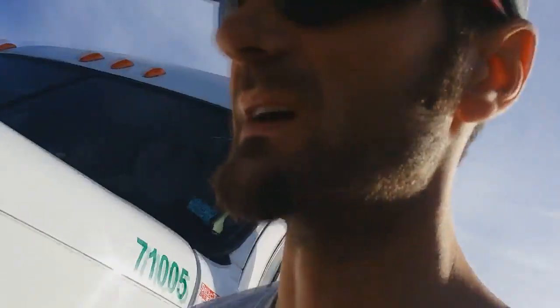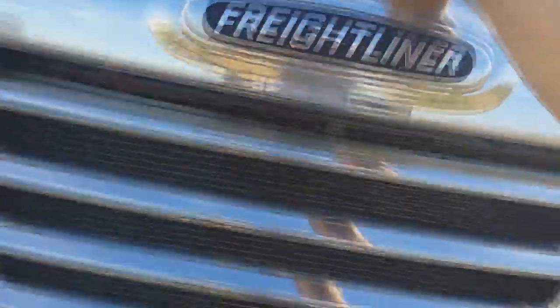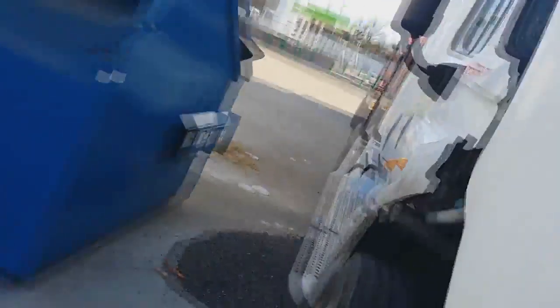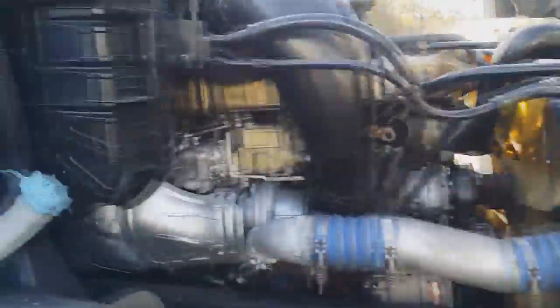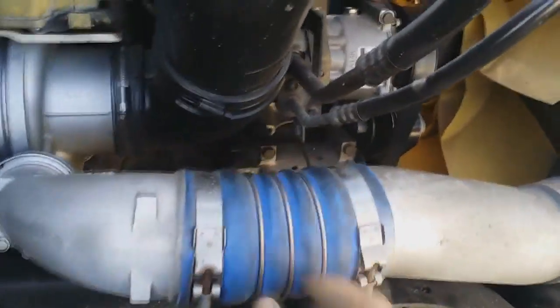I don't know why you would, but let's go ahead and do it anyway because I'm going to do my checks. I do it every day whether I'm working or not. Let's open it up — Freightliner DD15. That's my washer fluid — I'm good. Check for holes.